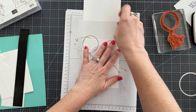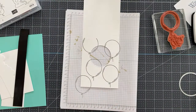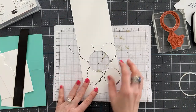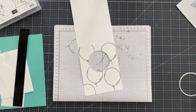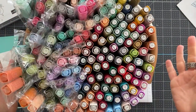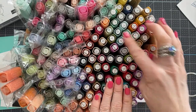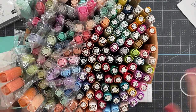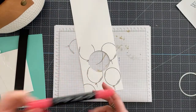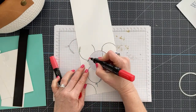Before we go any further we're going to color these balloons. I have a huge container of Stampin' Blends — mine are labeled with a little label. There's a link below the video to my labels, they're $7.95 as a PDF download. We're going to start here with Poppy Parade and color the bottom of the balloon with dark Poppy Parade.